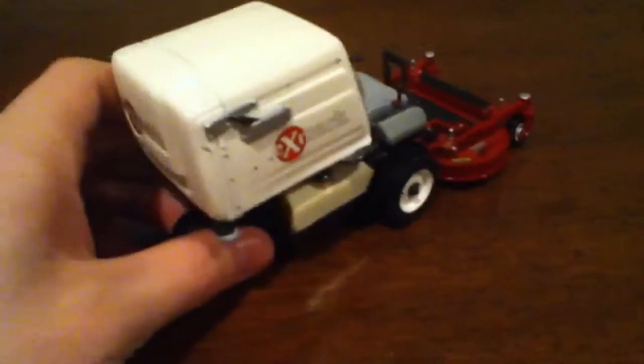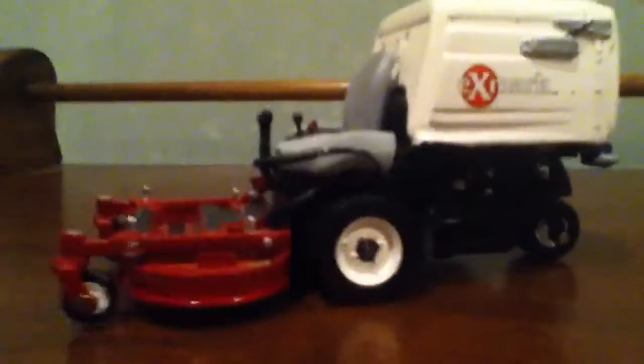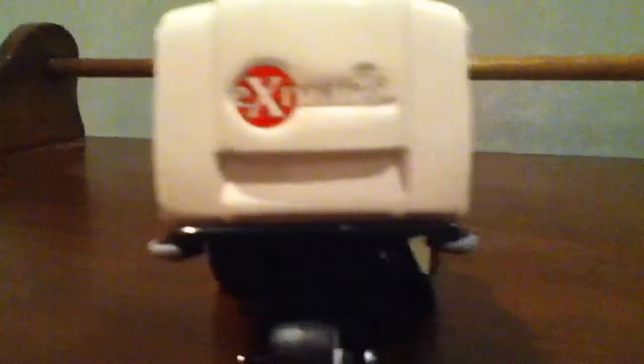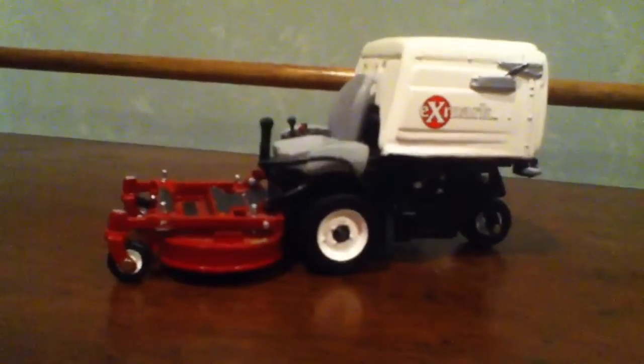But yeah, I hope that's what you were looking for to see this model. I'll give you an up-close view of it — turn on HD, watch it in HD to see it the best. Looks pretty cool. Looks good sitting on a shelf, but I guess that's mainly what you do with models. I don't play with them; they're mainly just for aesthetics.